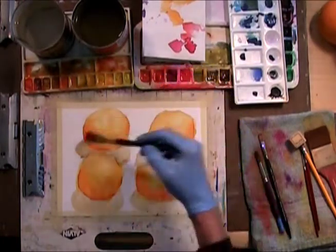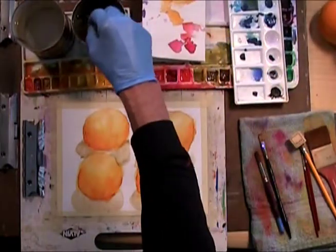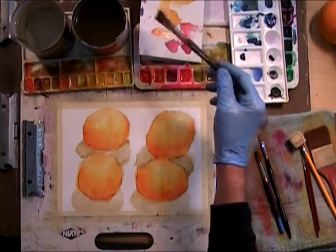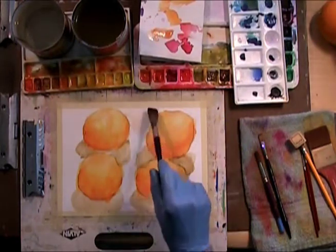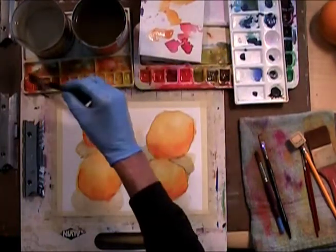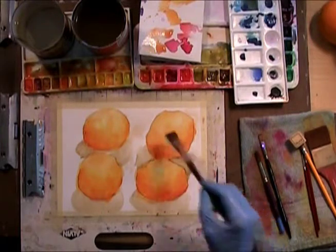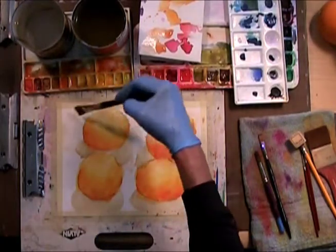I'm gonna get a tint into the paper. We should probably indicate some kind of background here. I'm just gonna take a little bit of red - very light red - that's gonna be my background here. Boy, this paper is really gonna buckle because I went really close. I'm just gonna bring that down to where the shadowing starts.